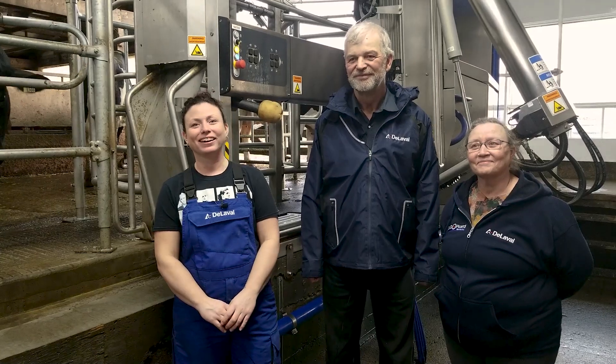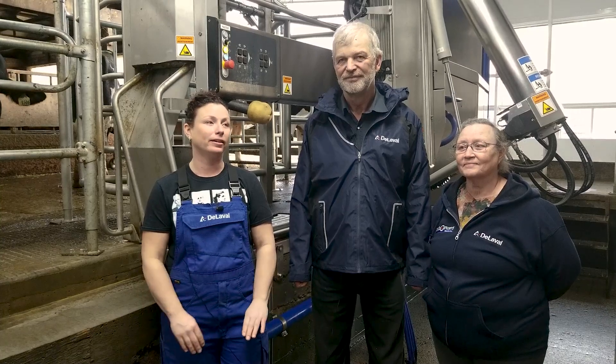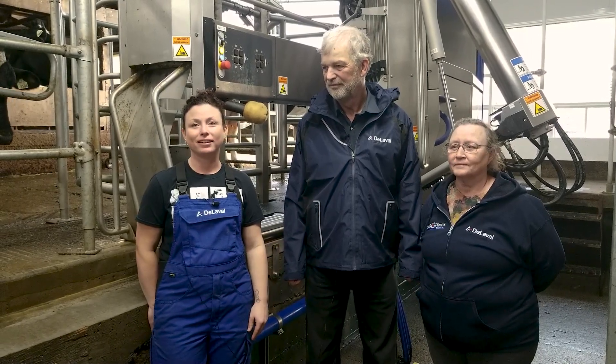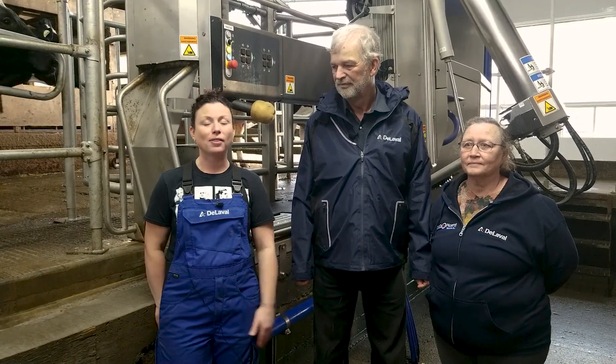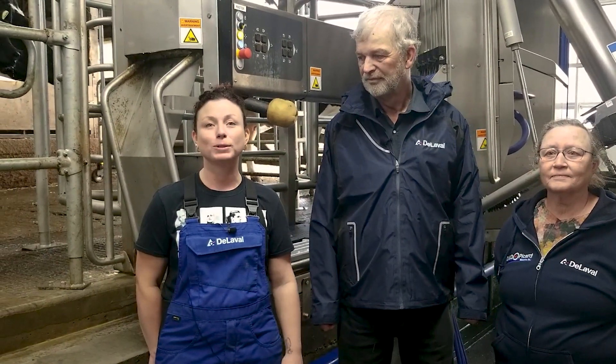DMD has been great for us — they installed a full camera system and a full network system within our whole yard, our whole farm. We really like that DMD Picard is right next door to us; they're very local, so if anything goes wrong they're here instantly. It's great to support local as well. They've been great from startup — everybody's been hands-on, and a month in, everybody still stops in all the time checking up on us whether we need them or not.